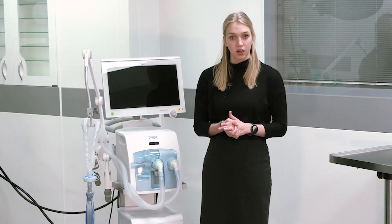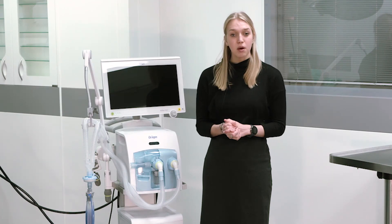In this video we would like to demonstrate how you have to prepare the intensive care ventilators Evita V800 and Evita V600 before ventilation.